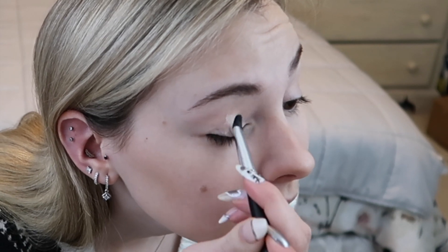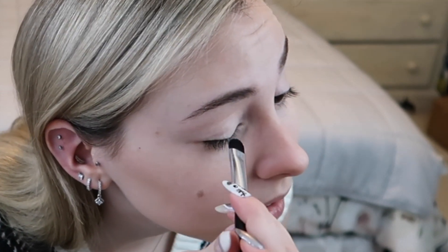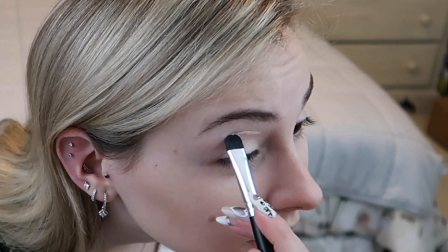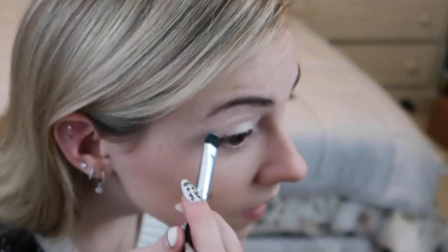I'm also going to bring the concealer up a little higher than I normally would, just to make sure the flannel look shows through. Let me zoom in — I completely forgot to do that. Nothing has changed, as you can see. Okay, going back into my Frozen 2 palette.